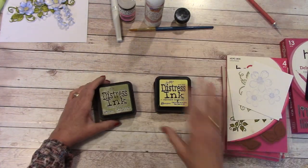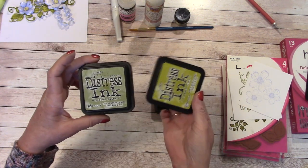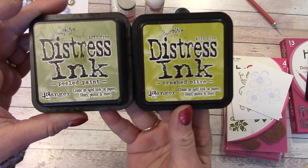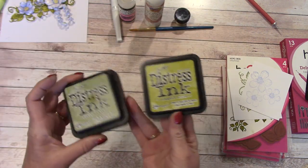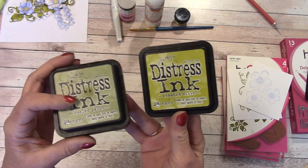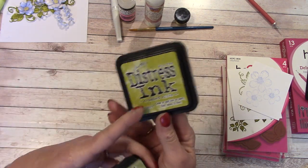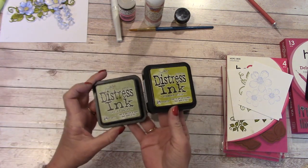The inks I'm going to be using for the vines and leaves are Tim Holtz Distress Inks Peeled Paint and Crushed Olive. If you don't have these, any greens will work. Choose a darker one, kind of olive-colored, and maybe a more medium green in conjunction — they look really good together.